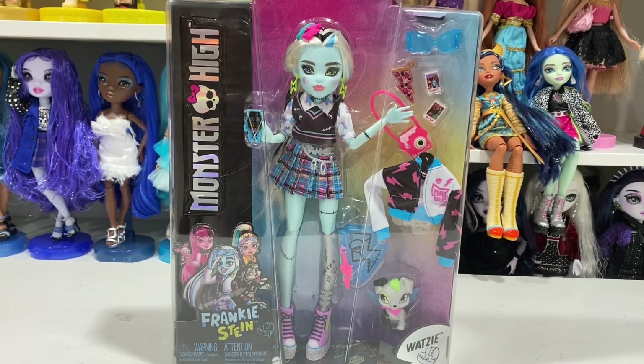Frankie G1 was always one of my favorites — my initial introduction to Monster High was because of Frankie Stein. As I got into the franchise more, my love for Draculaura came into the picture and it never left; I carry G3 Draculaura with me everywhere. In G1 the schoolgirl aesthetic was totally there with plaid skirts and stuff, and here in G3 this doll also has that quote-unquote schoolgirl aesthetic, so I'm very excited.